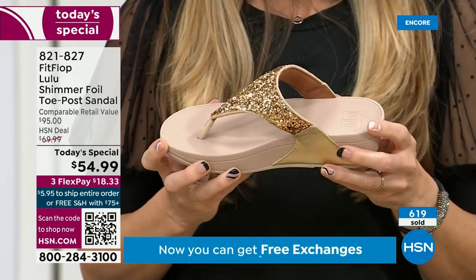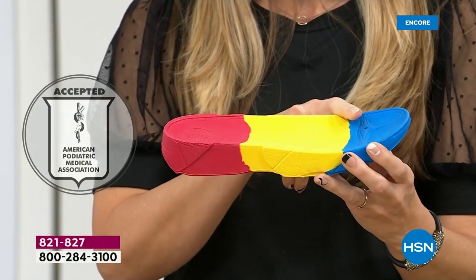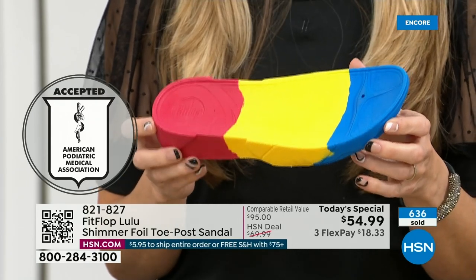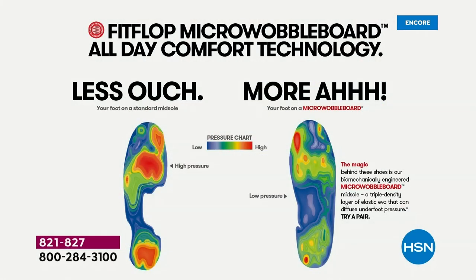What does that mean? This gorgeous shoe has this sole in it, and that micro wobble board technology is a triple density foam that's going to diffuse pressure and equally distribute your weight. The sole actually looks like a foot — a real human foot. On the left, that is what your foot looks like in a shoe that is not good for you — all the reds, lit up like a Christmas tree. On the right, you have what your foot looks like in a micro wobble board shoe — that is your weight distributed, all of your impact points being supported.